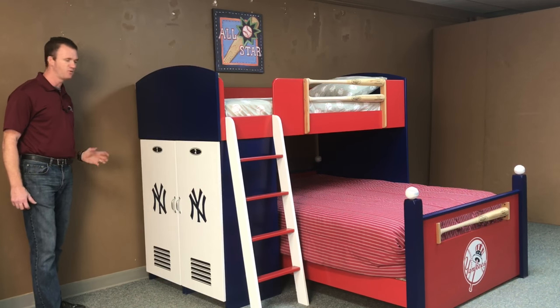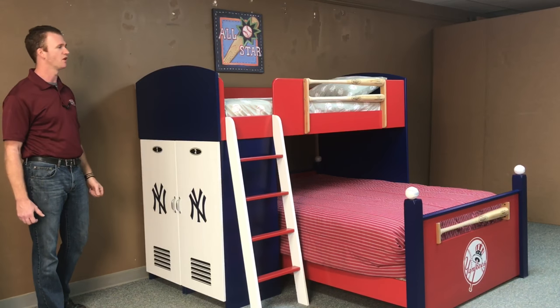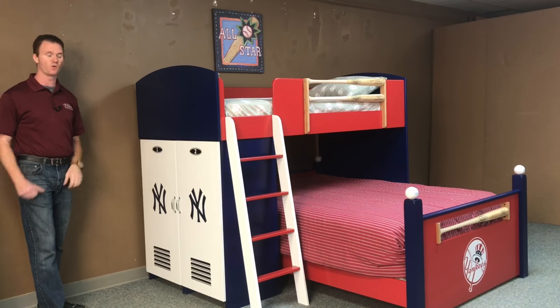We also bought some logos to put on the doors themselves. Some additional features that we add sometimes include a name plate on the lockers, and we'll also add a scoreboard headboard where the customer gets to design the scoreboard exactly the way that they want it.